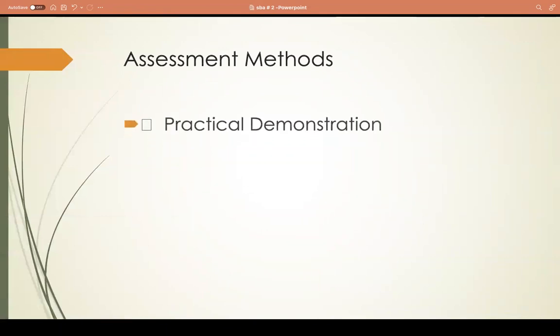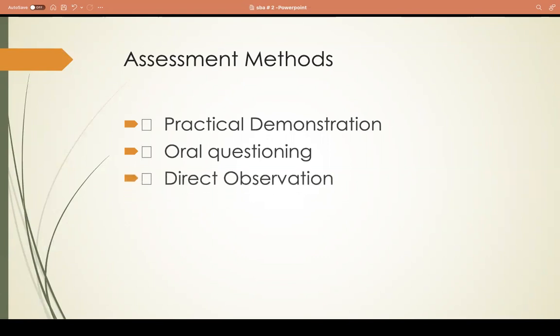In your SBA, you are going to be assessed in the following ways. First, your practical demonstration during your practical exam. The assessor or your subject teacher will ask you oral questioning - simple questions like what is your activity and what are the one-course meal elements. Another method is direct observation, where they will come around and watch you work without speaking. Finally, there is your final product evaluation, where the assessor will evaluate how you display your product.